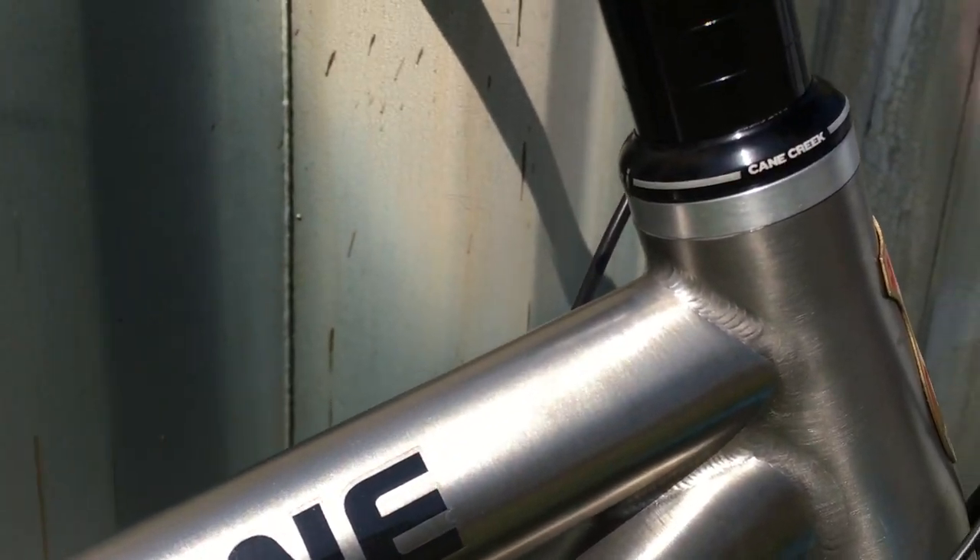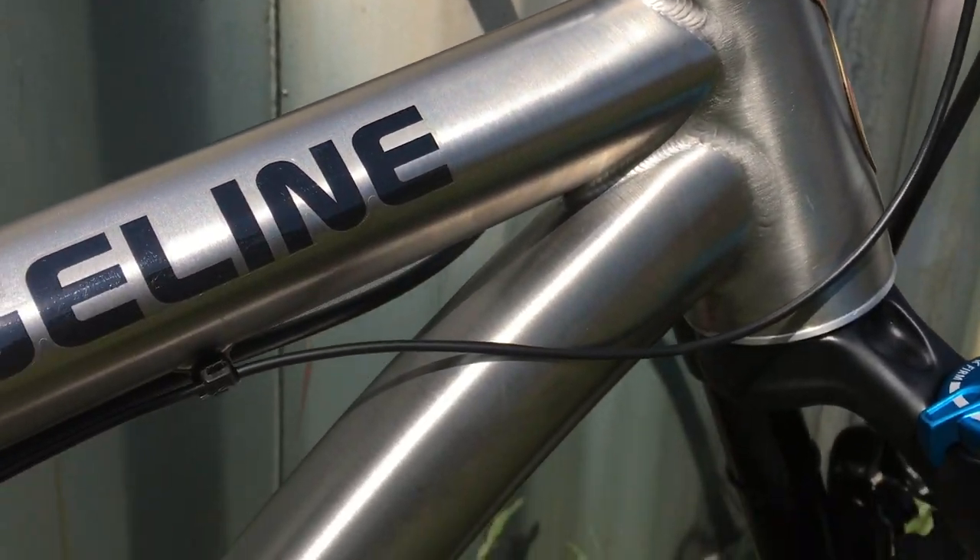I think the workmanship is pretty good. Look at these welds — very nice.